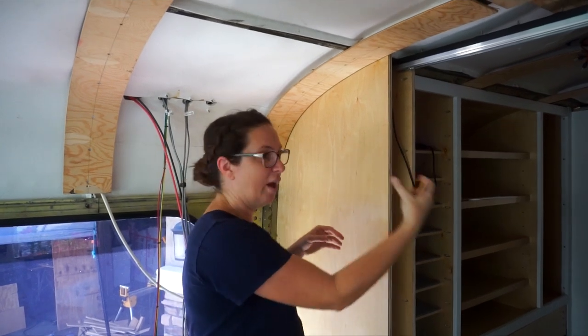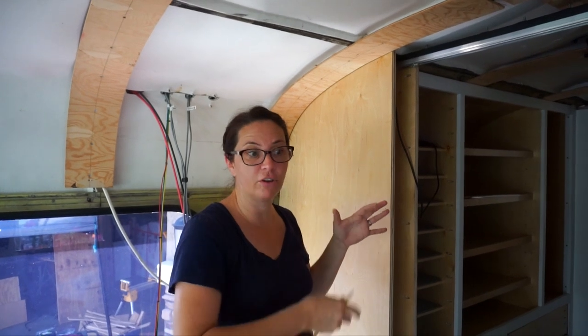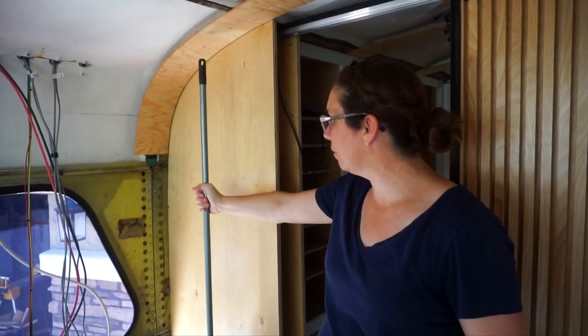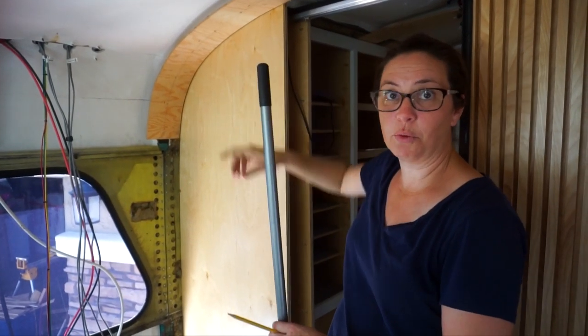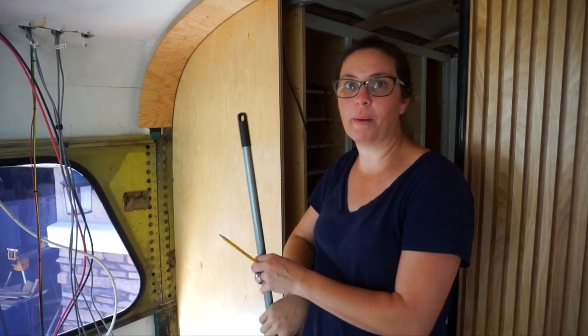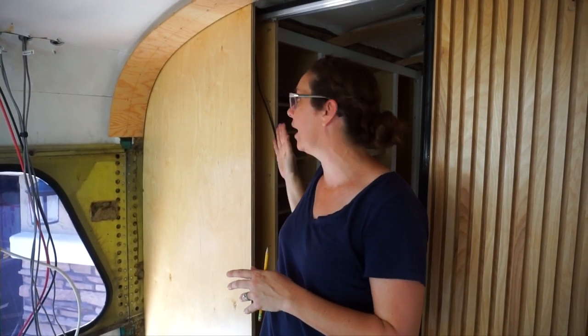We'll have to put a backer piece in and get everything screwed and pocket screwed together. It's literally going to be this tiny little space where you can just barely fit an arm in. We'll have one of those little broom holder things so we can slide it in and attach it to the wall. We'll probably also be able to fit some other cleaning supplies in there - a broom, a Swiffer, a dustpan - all tucked neatly away in a little cubby in this space.